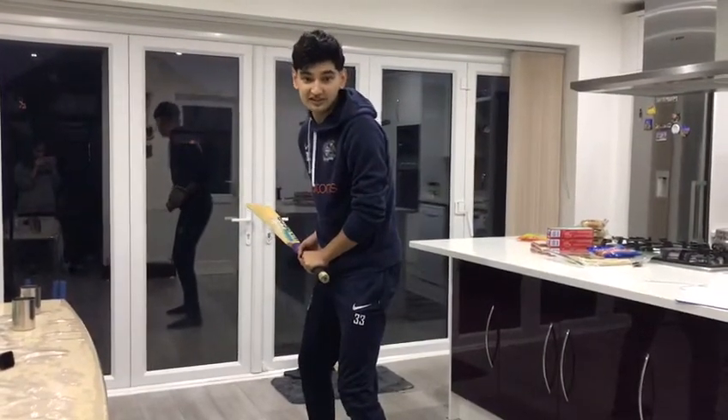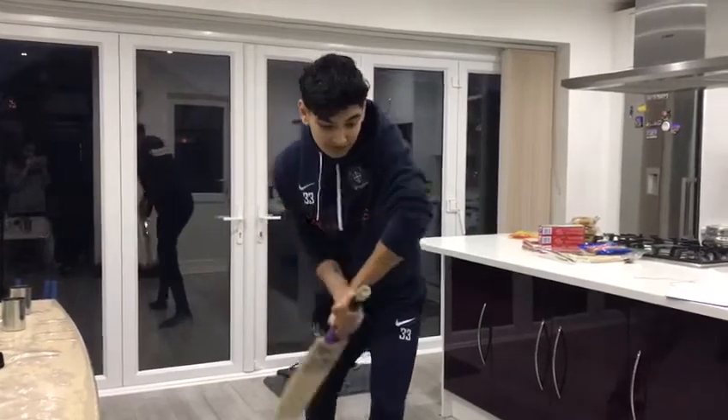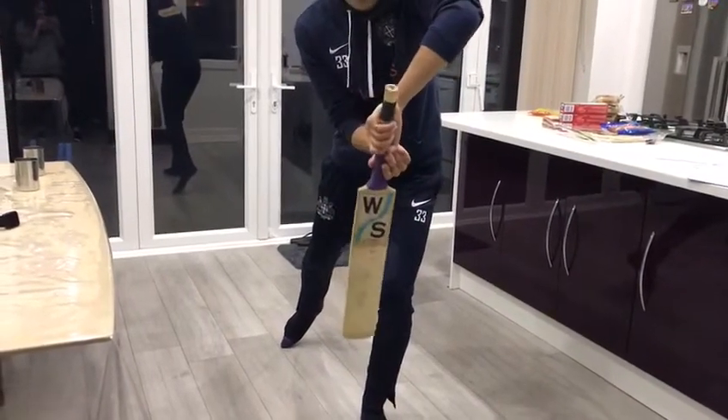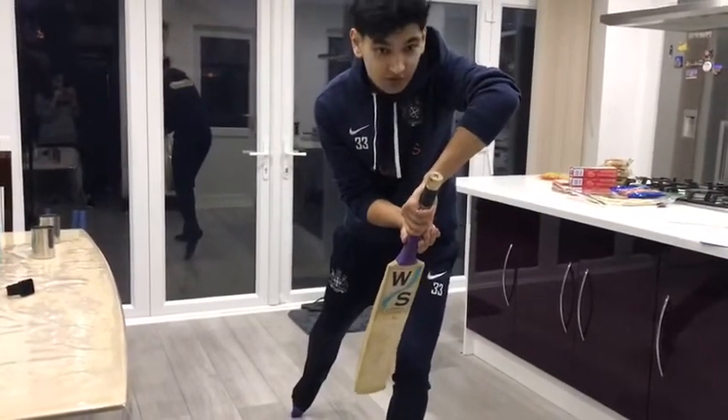And then for the forward defense, I want you to take a step forward, bring your bat down, and make sure your bat face is straight — not closed or angled. Keep your head forward, and that's all you want to do.